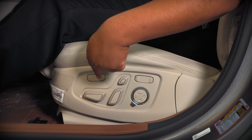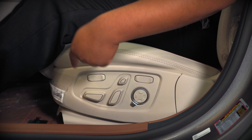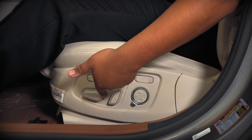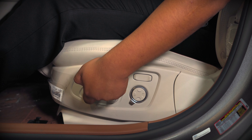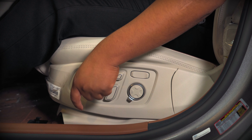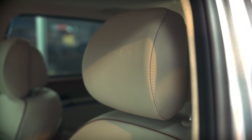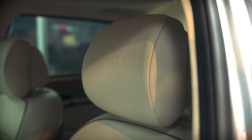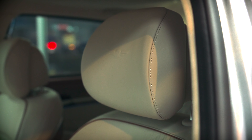Jumping right in, you can go ahead and adjust your hamstrings with this button here. You can also go forward, back, sit up higher, and lower your seat. This one here is for your headrest — you can adjust your headrest closer to you or further back, as well as go up and down with the headrest.